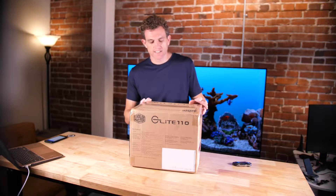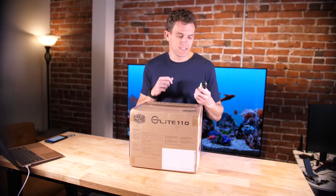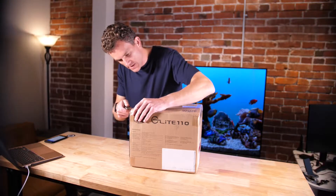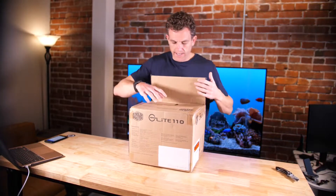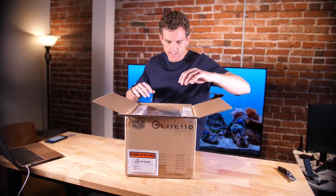Welcome to the unboxing of the Cooler Master Elite 110. This is a very budget mini-ITX computer case. Let's open it up and see what it looks like, and then we'll compare it to some other mini-ITX cases that I like as well. This one was just a little over $60.